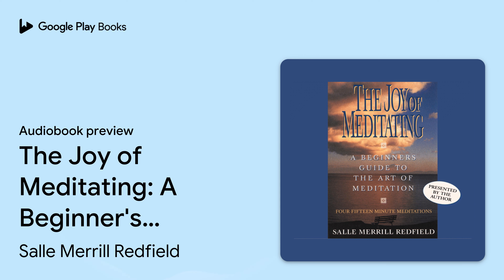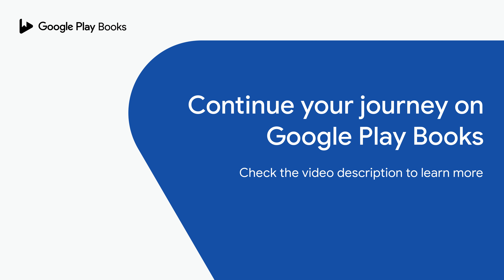Listen to this tape when you wish to relax and focus your thoughts. But remember, to be effective, the meditations must be practiced with mindfulness and positive intention. Open your heart, and there you will find the joy of meditation.